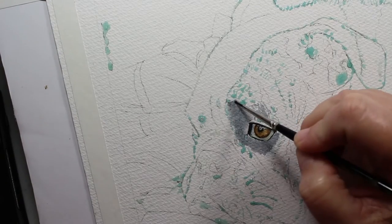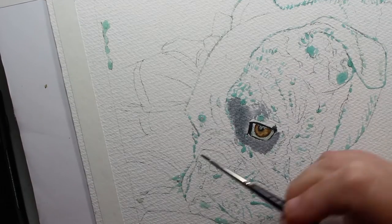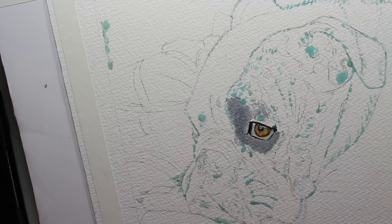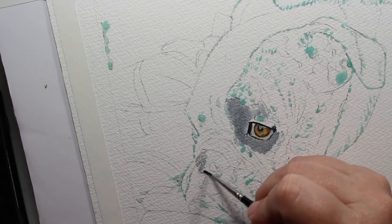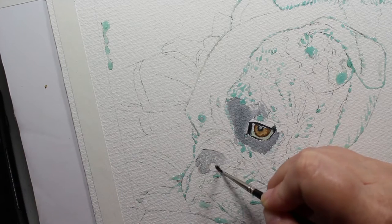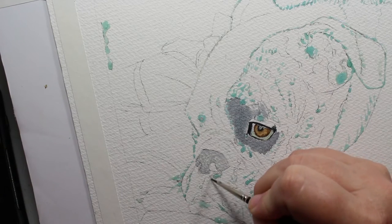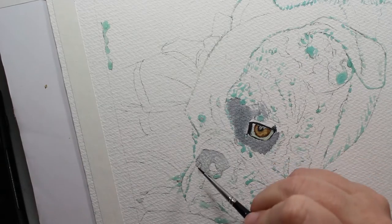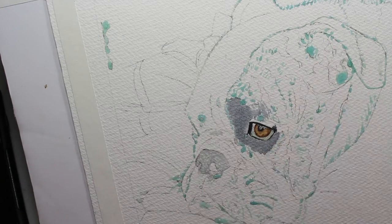I'm going to come back and darken it up because it was a little light for me. I'm going to paint his nose with the same exact color mixture. On his nose I've also got little dots of liquid latex so that I can preserve the whites to create a kind of texture — bulldogs have rough noses, they have little bumps all over their noses.